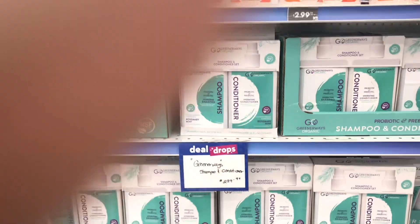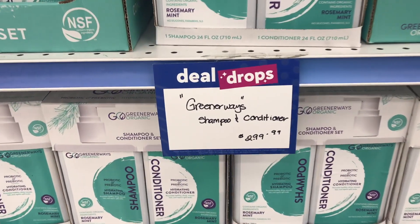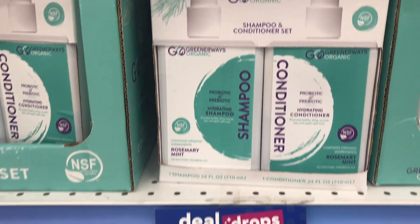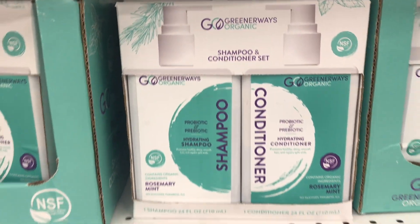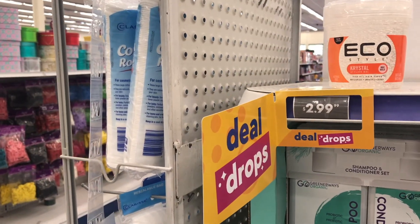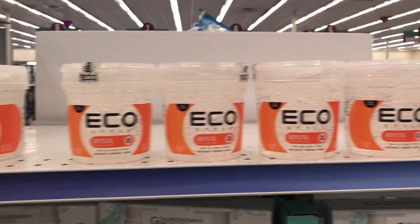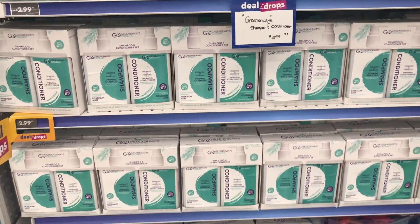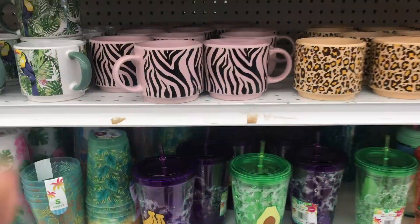Here's another deal drop, and deal drops mean the price is much lower than it would normally be. They have Greenways Organic Shampoo and Conditioner as a deal drop for $2.99. I also saw the Eco Styling Gel, but the Greenways Conditioner and Shampoo really got my attention.